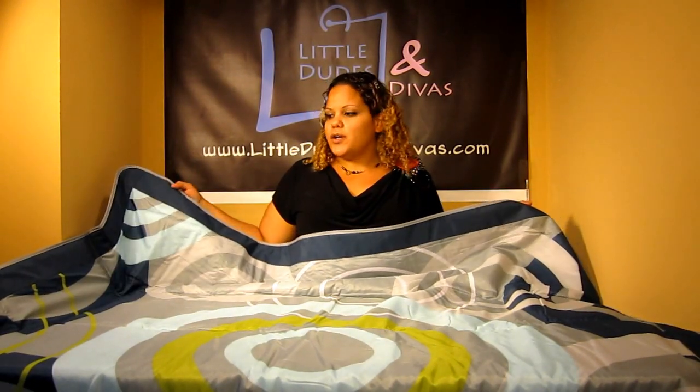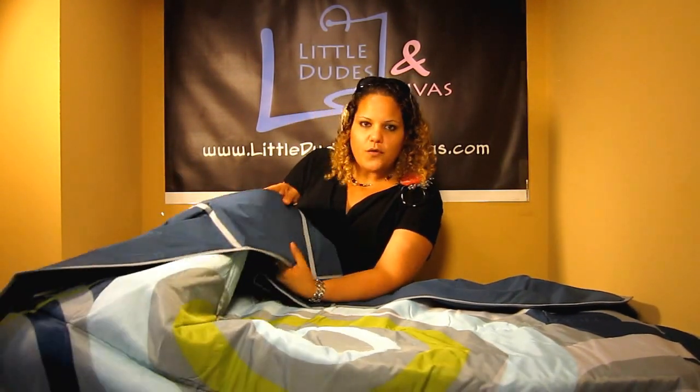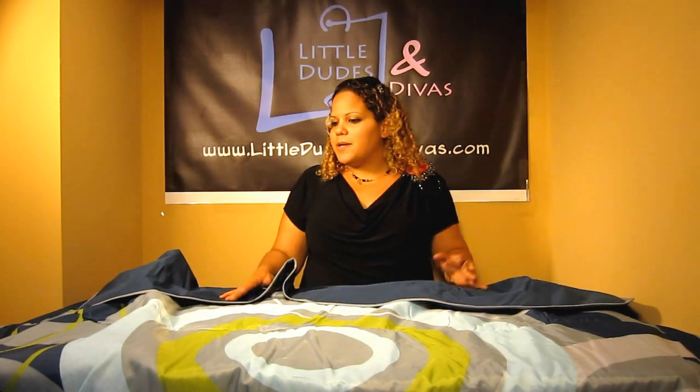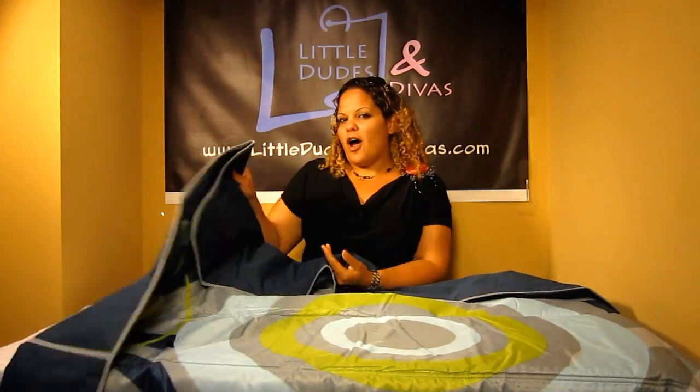Next, in order to close it, there is a sewn-in guide, which is a hard surface sewn into the fabric. You'll definitely feel it — you can't miss it. You want to keep that on the bottom. It's going to be a lot easier when you have this laying flat on a larger surface, whether it's on the floor, on the sand, on the grass, whatever it might be.